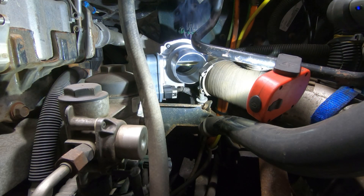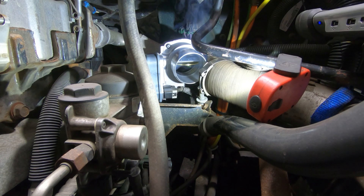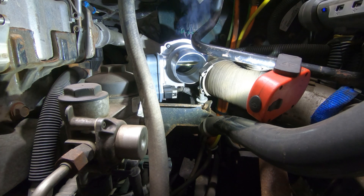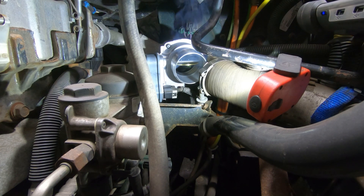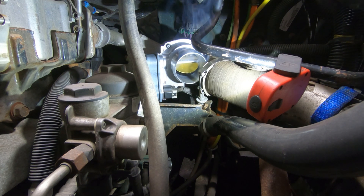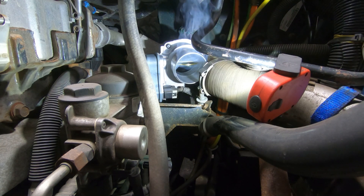The smoke right there is because I turned the key on and the grid heater lit up. We're going to hit start. IVT position: 35%, 36, 38, 42, 35, 50. We commanded 50 and we got 50. Test complete.